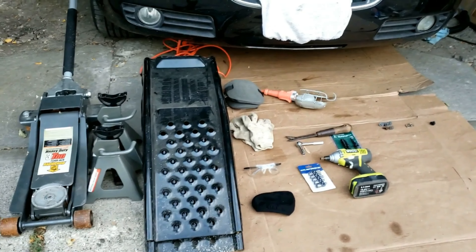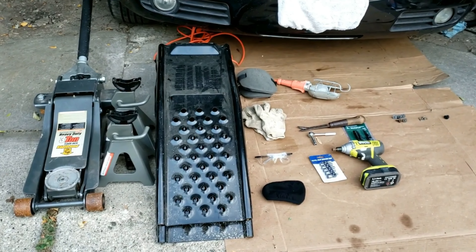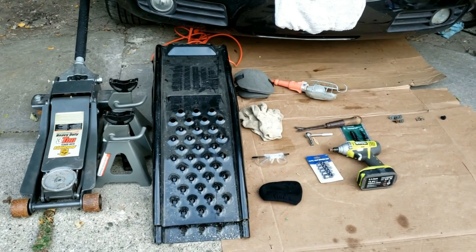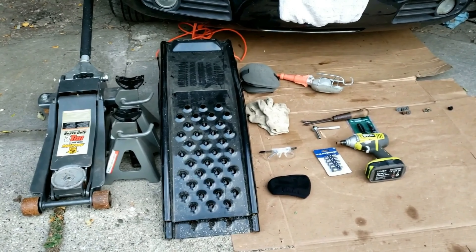This video will be about installing the splash shield guard, also known as the underbody engine cover. This has been done on a Chrysler 300, but it's very similar to other Chrysler, Dodge, and Jeep vehicles, and the process is similar to many other vehicles as well.